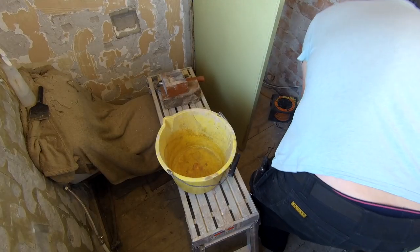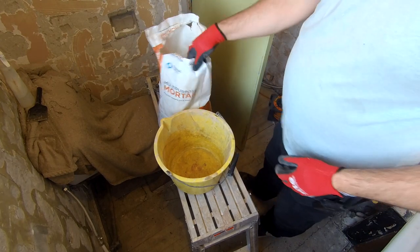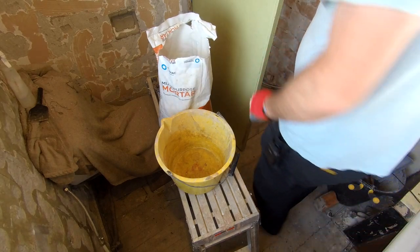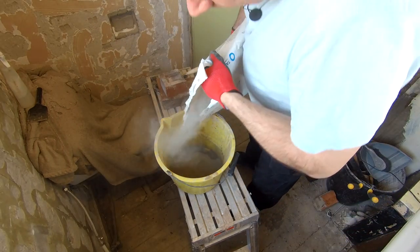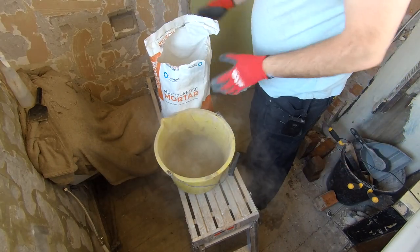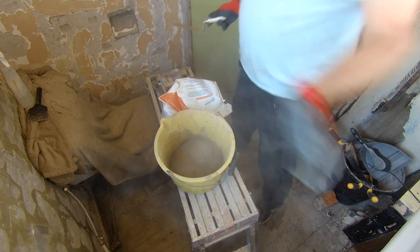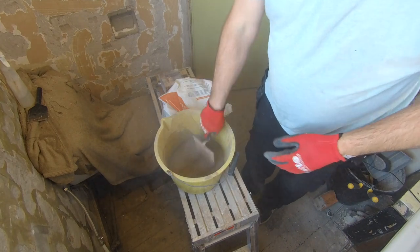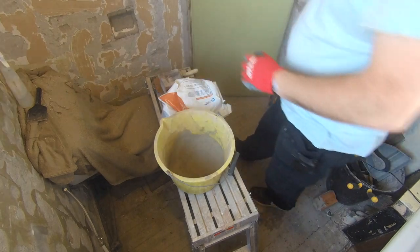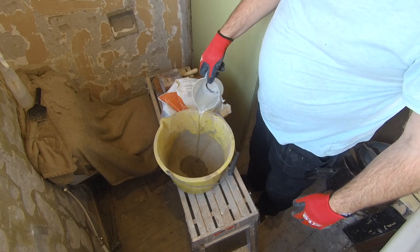Time to mix up some mortar. I've got some multi-purpose mortar - it is awful stuff. Let's just pour some of this in there. I have got some proper building sand and cement downstairs but I just want to use this up on small jobs like this, just to get rid of it. Once you've got your well in the middle, we're just going to pour some water in there.